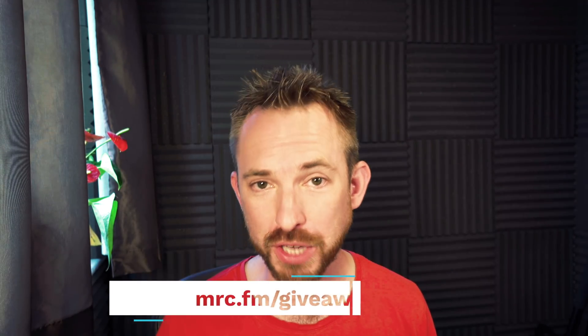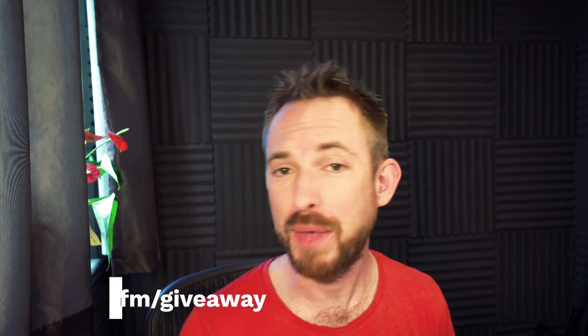This video is brought to you by the awesome audio gear giveaway. Palette gear are a part of this. If you fancy winning an expert kit like this one from Palette, go to mrc.fm/giveaway — that is mrc.fm/giveaway — and have your very own expert kit from Palette gear.